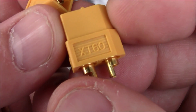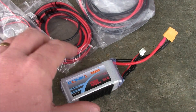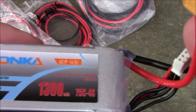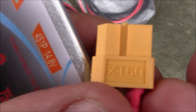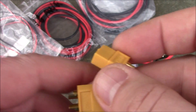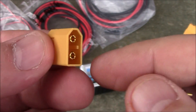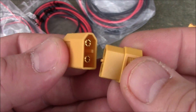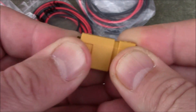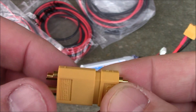XT60 connectors are probably what you're most familiar with if you've been flying quads, because most batteries like these 1300 4S come with an XT60 plug. XT60s are made by a lot of different companies and come in different qualities. Some will melt the plastic when you solder them, but if you put the two connectors together first, no matter how hot you get it, it won't warp because the other piece holds it in place.